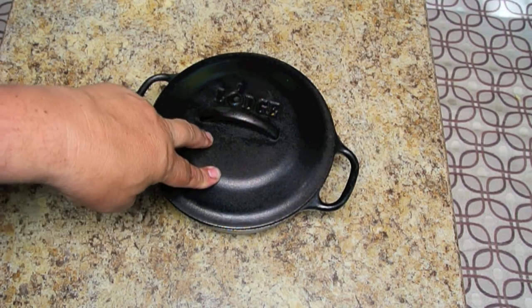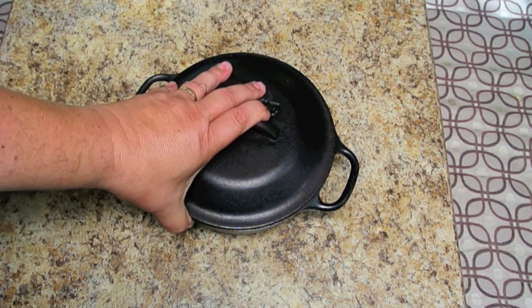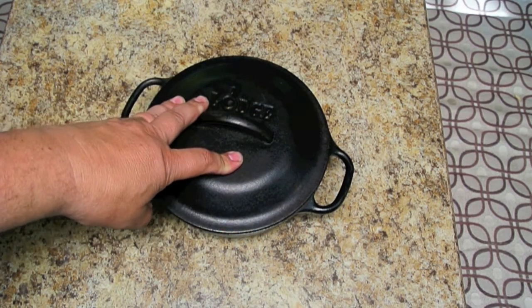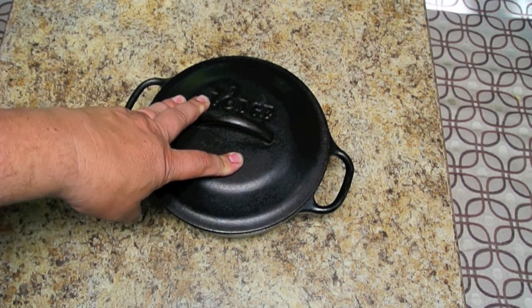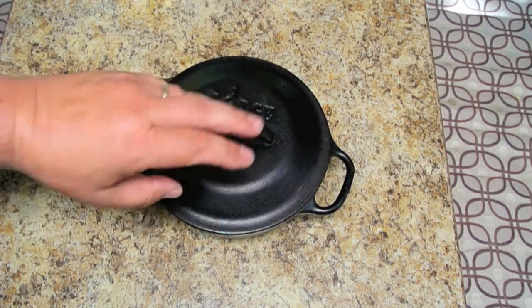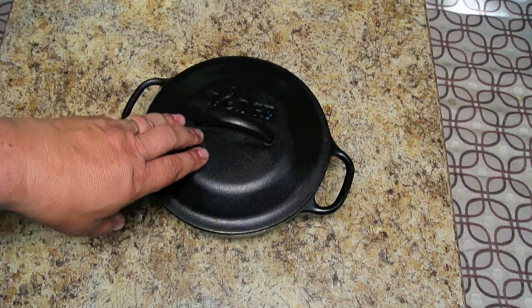You will not believe how moist a cake will be if you cook it in one of these. This is a two-quart model, which will usually feed maybe four people with one serving of whatever you're making. When we do two people, either we don't fill it as full or we make two meals out of it, throw it in the fridge, and have the second meal a day or so later.